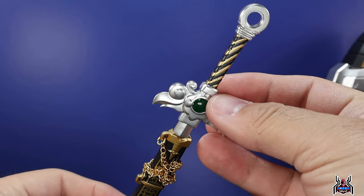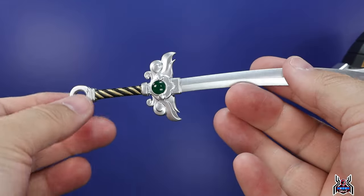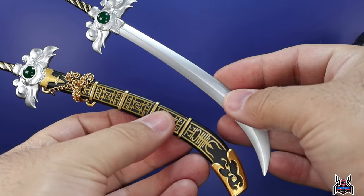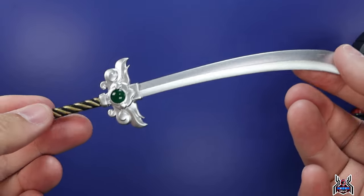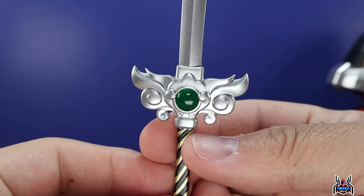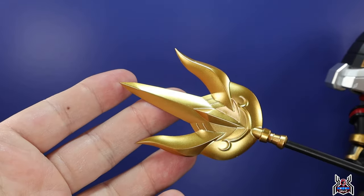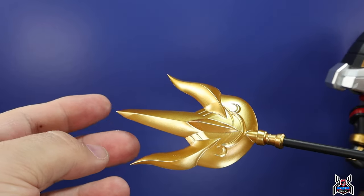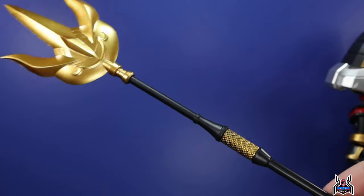One cool thing about the sheath and sword: the sword itself is a dummy mock-up so you can place it in the sheath to look like the sword is sheathed. We also get a separate actual sword — there's no way the bladed version could safely fit into the sheath. It has a nice silver plastic blade. We also get a staff with nice gold paint throughout, though the tip is very sharp so be careful.